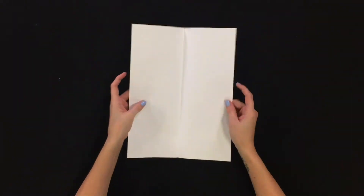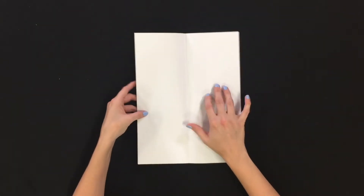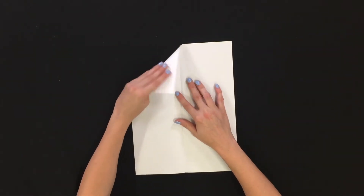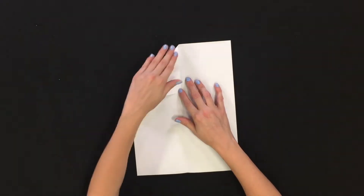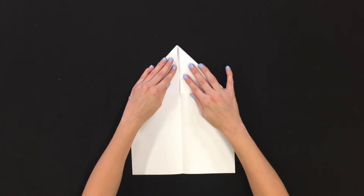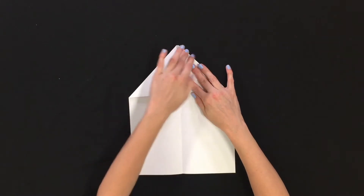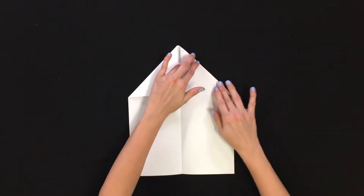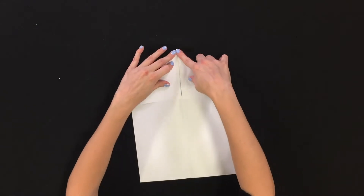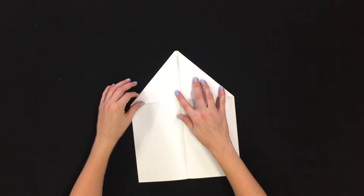Then you're going to open your paper valley side up and fold the corners in so that they touch the middle and it creates a nice arrow. You want to take your time with the folds to make it even. That way we create enough balance for the plane to stay lifted.